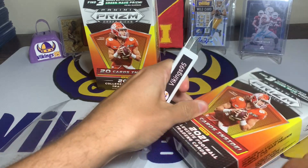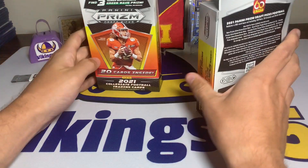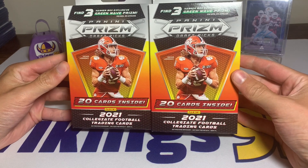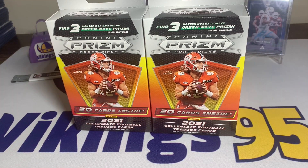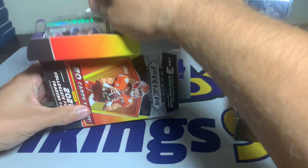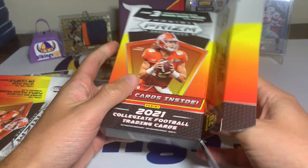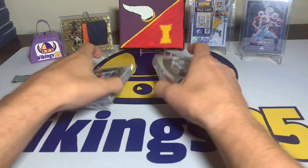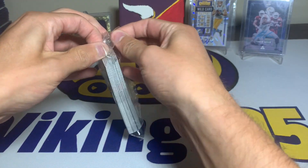We're looking for the main quarterbacks — Trevor Lawrence obviously, Justin Fields, Mac Jones, Luke Wilson, Trey Lance — those are the main ones. I don't believe any of my Iowa State guys are in Prism graphics, but they are in Donruss Elite, so I'm hoping to find some Donruss Elite when it comes out at retail. I've been seeing stuff for Kinnick — I'm excited. You can see some of the green wave already just in these packs, so let's get it open.